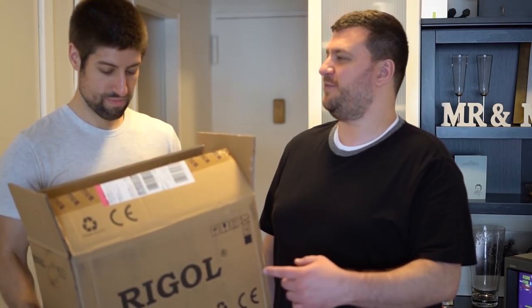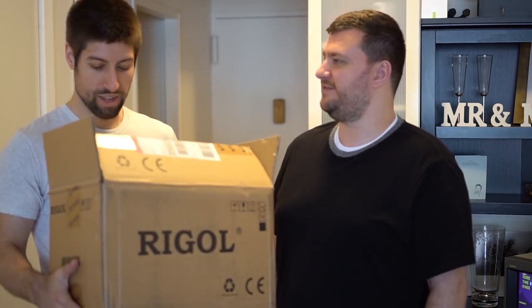Hey guys, I'm here with Steve from HD Retrovision and we're going to do a video on how to use a Rigol scope. Is it Rigol? I don't know. I don't know why you handed me an empty box.